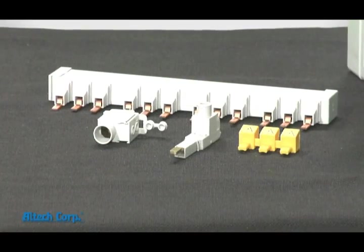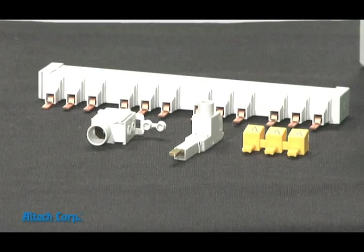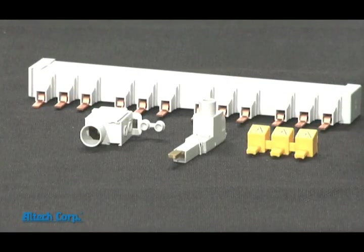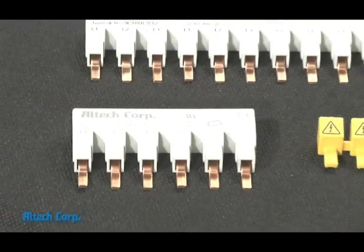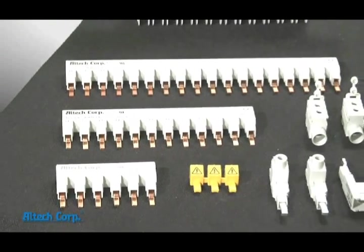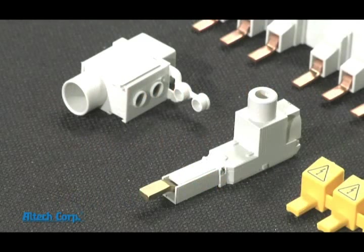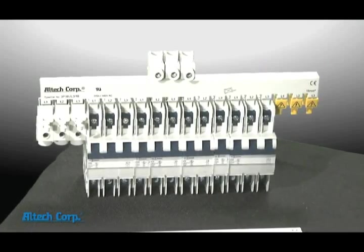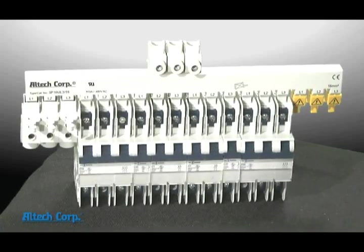With the UL 49 cuttable series, custom lengths and half spacing are now available with only a 10 piece minimum. The same type power feed accessories are available for the UL 49 series as they are for the 1077/508 bus bar systems, minus the larger P95 UB type. The maximum amperage rating that can be achieved with the 49 bus bar system would be 115 amps.